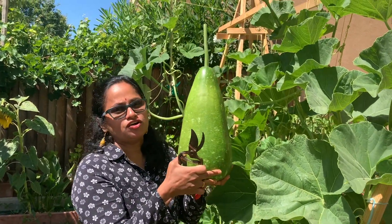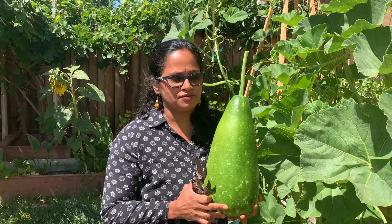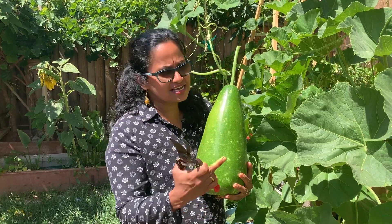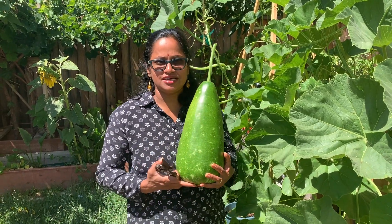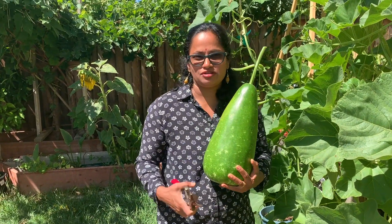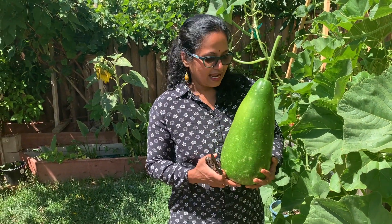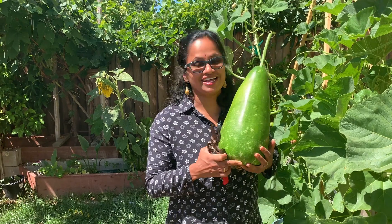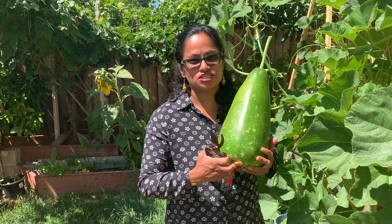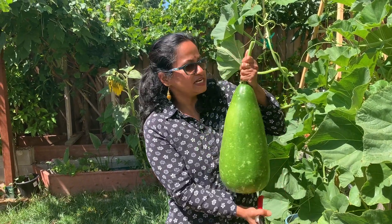We are also super happy that we are doing a little bit of this garden journey, and after getting the first yield it is awesome, guys. So let's do it!